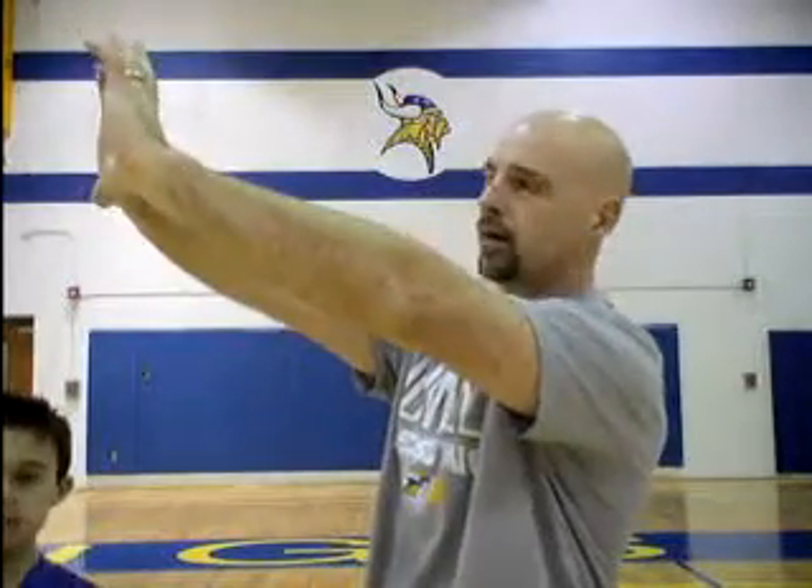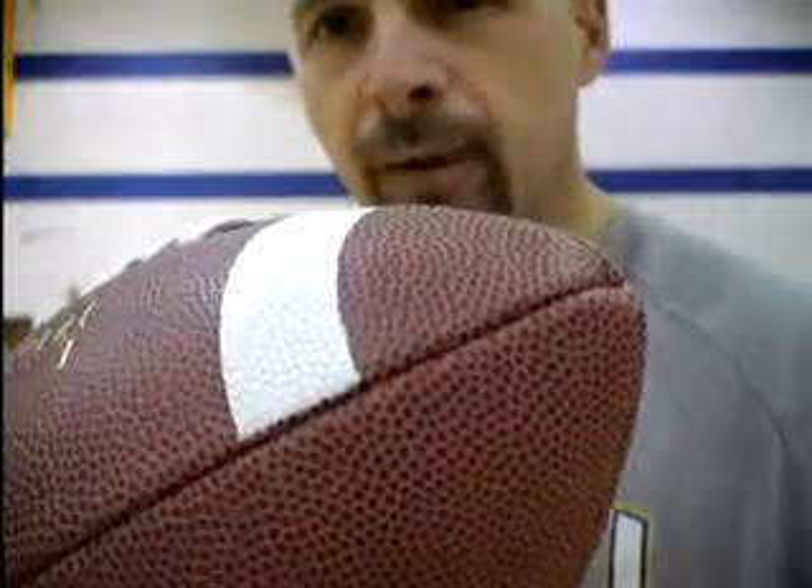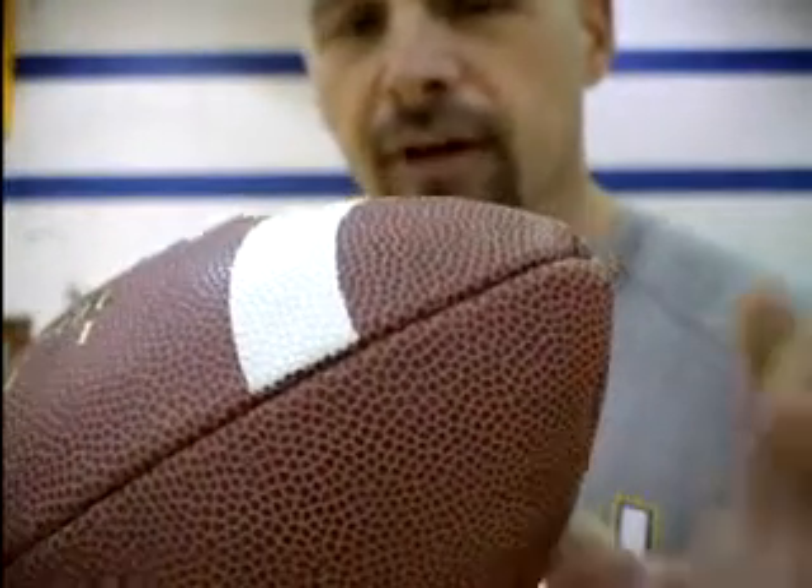And you want to catch it away from your body. So you're going out to get the ball like this. And then our eyes should be focused on that ball as it comes to you, where you're seeing the point of this football as it's flying towards you. If you focus close enough, you'll actually see the little dimples on the football. When you're watching the ball close enough, you should actually see these dimples on there as that ball is coming towards you.